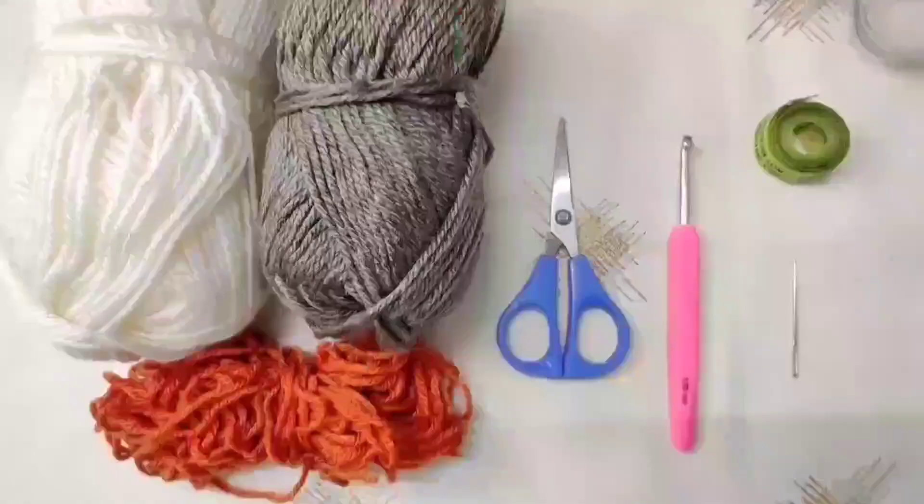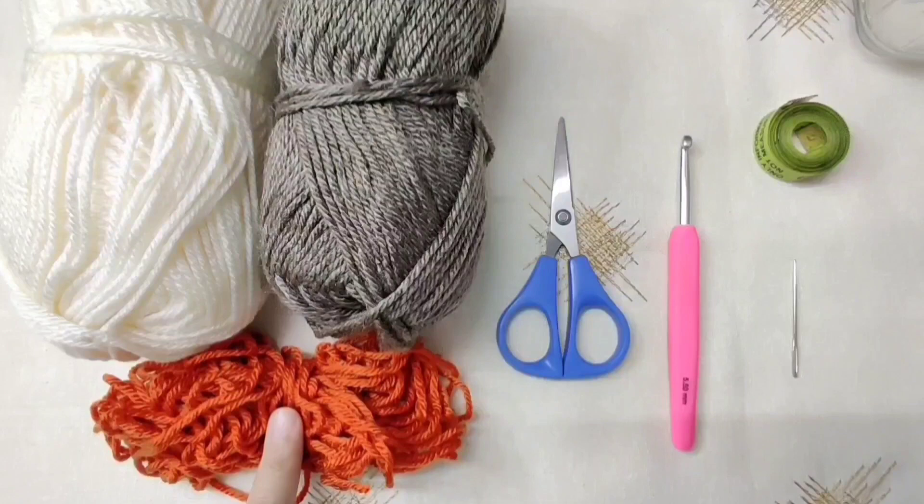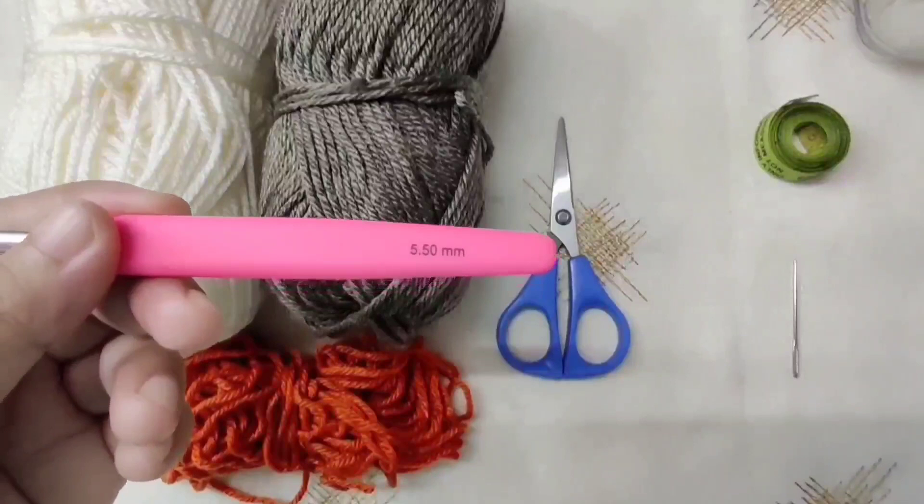To crochet this cowl or neck warmer, we are going to need 3 different colors of yarn. I have used medium weight and we will need less than one skein of all. This is my orange or rust color, left over from my headband. This is off white and this is brown. You can use any colors you want. We will also need a 5.5mm or I size crochet hook, scissors, a tapestry needle, and a measuring tape.